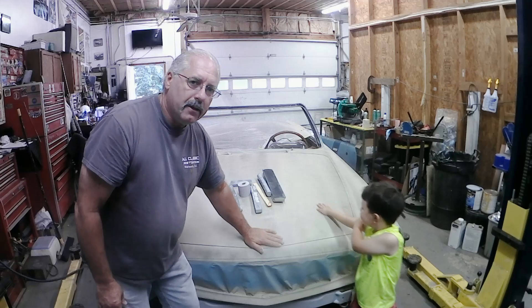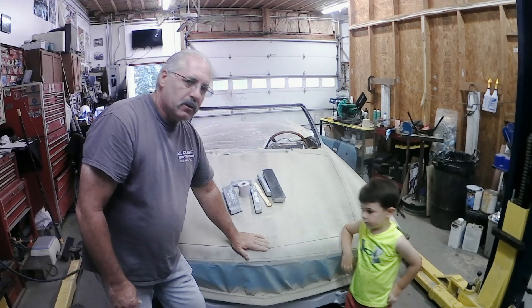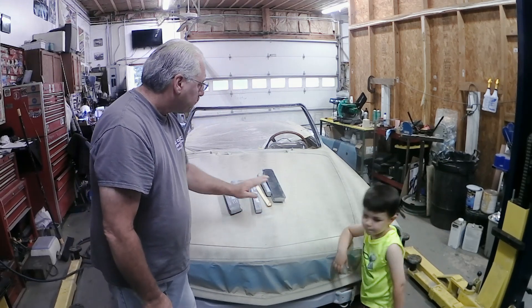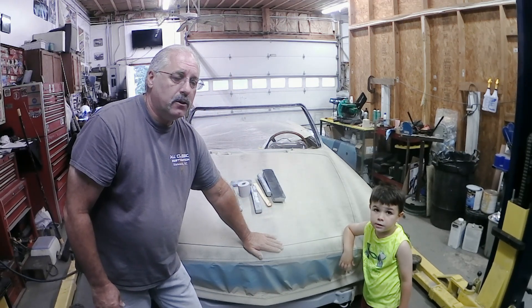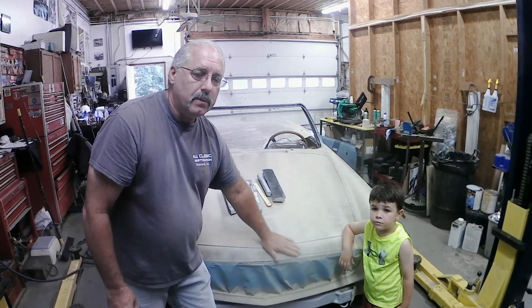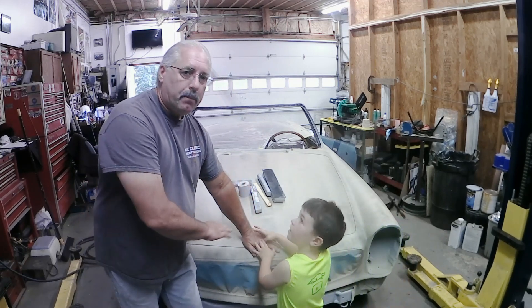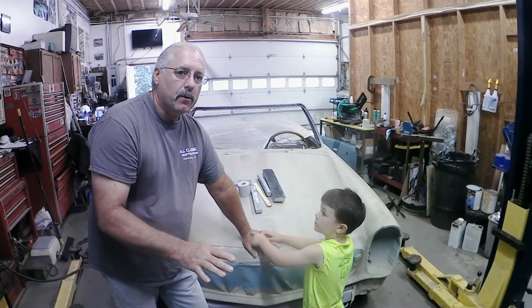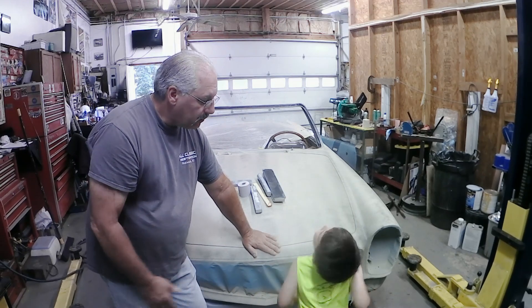We've got our guide coat on already — it's dried up nicely. I put it on right after I sprayed the primer. The guide coat is going to show us any areas that still need attention: little low spots, little nicks, little chips that may need some extra filler. We'll fix those, reapply primer, re-block it, and then it'll be ready for one final coat of another type of primer.